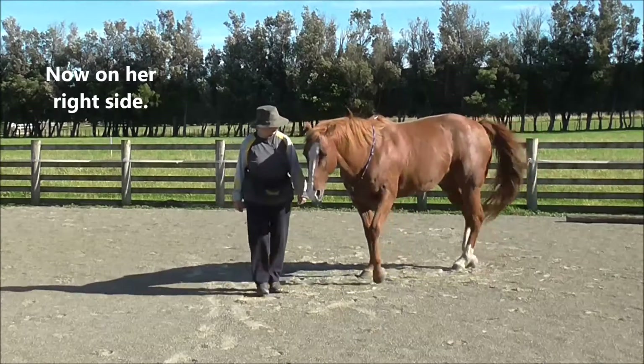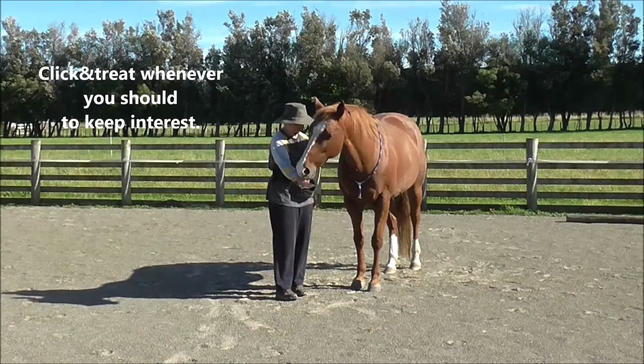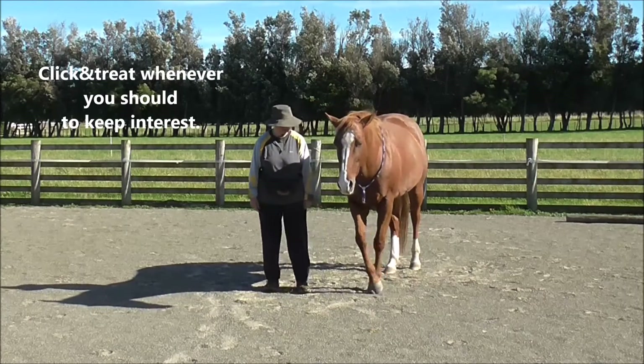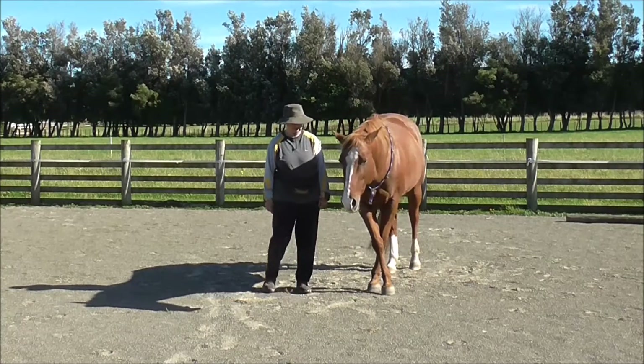Which brings me round to her right side. Click and trade as often as you should to keep the horse interested. And then we do the line dance in place on this side.